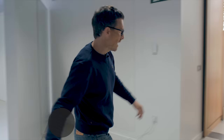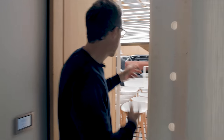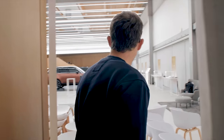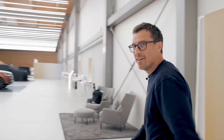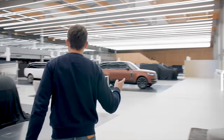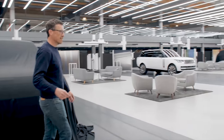Hi, Matt Watson here from CarWow. I'm at Land Rover's headquarters in the Midlands of the UK and there's an event going on tomorrow where they're unveiling the new Range Rover. It's happening in here and I've just gone behind the scenes to see what the car's actually like. I'm not sure I'm even supposed to be in here.